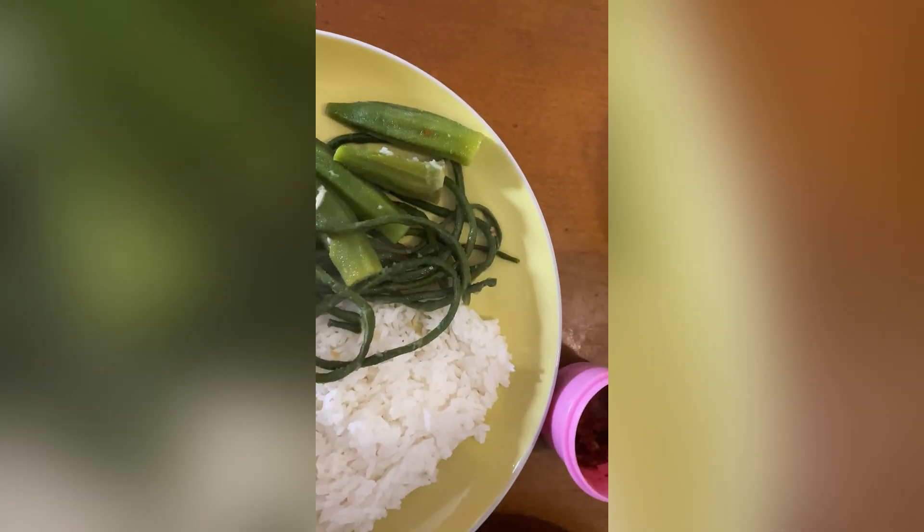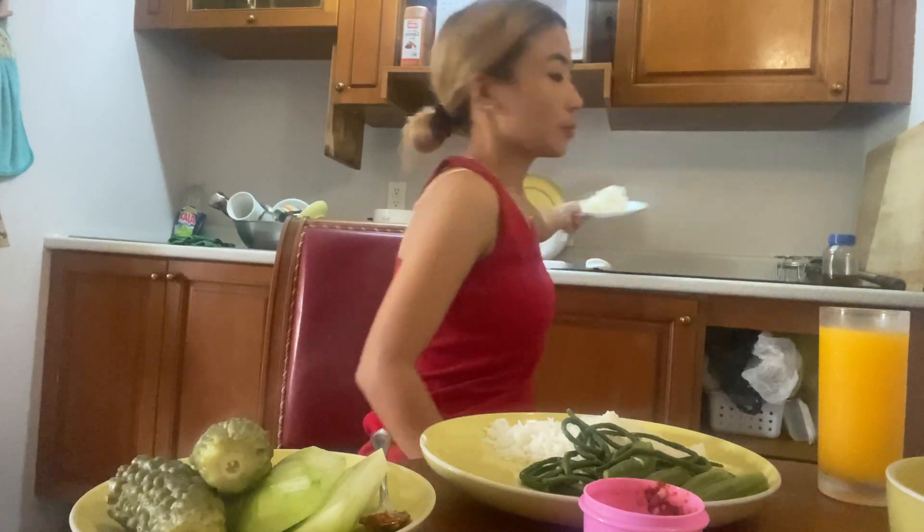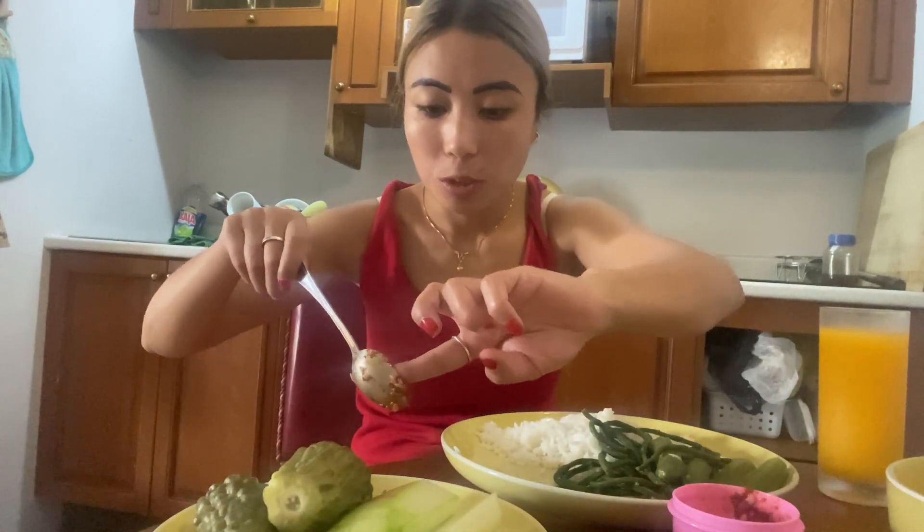This is my spicy pepper — I'm going to remove a little of this. And this is my extra rice; if I need more, I'm going to add this. So this is my plate, as you can see.